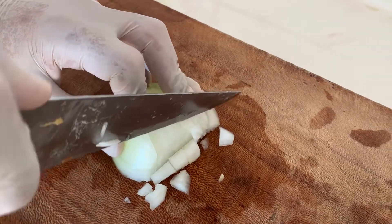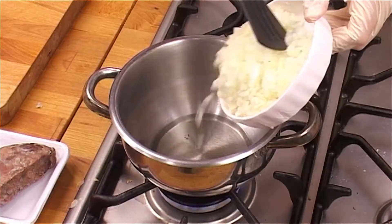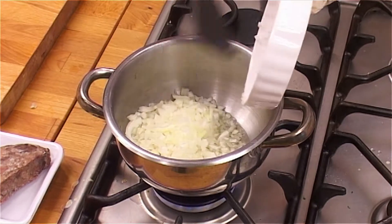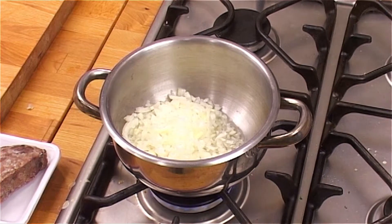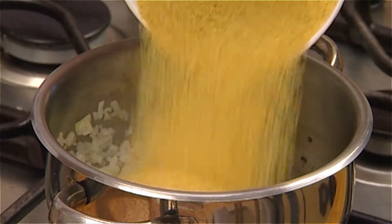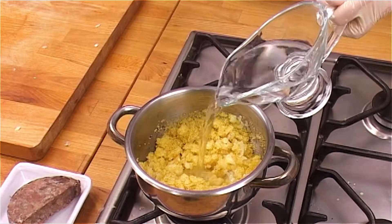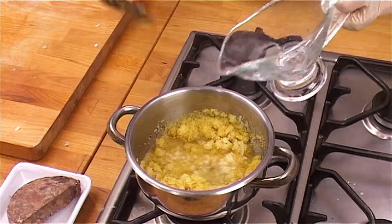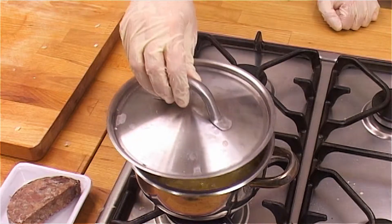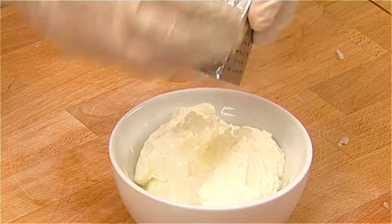Finely chop 1 medium onion into small pieces. Heat 2 tablespoons of sunflower oil in a small pan. Add the onions and sauté until golden. Add the bulgur wheat to the pan, give it a stir, and then add 200ml of hot water. Turn off the heat and cover. Leave the bulgur to absorb the hot water for about 5 minutes.